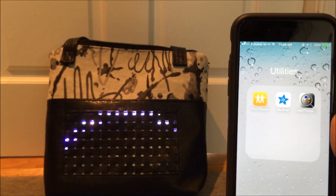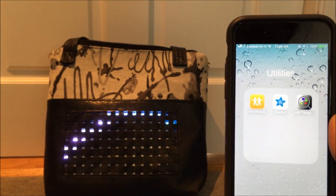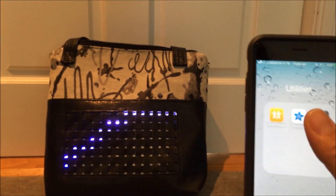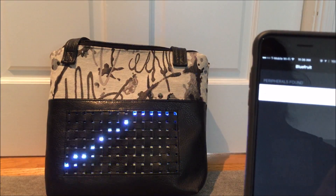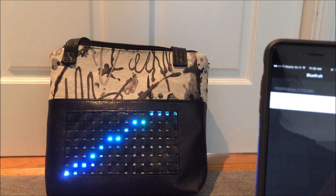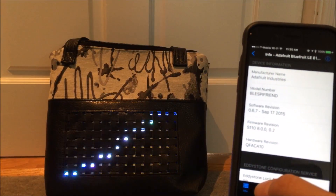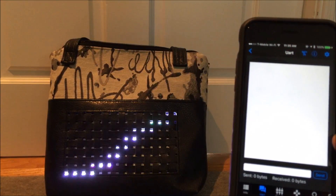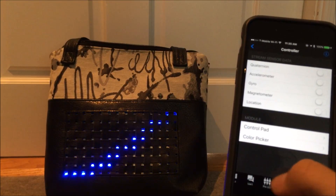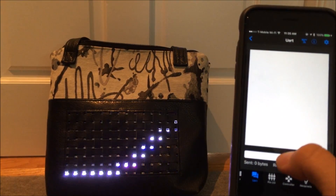One nice feature of using the Adafruit Bluetooth module as the controller is that it can be accessed through the Bluefruit app. I've opened up the app, connected it to the module, and I can communicate via UART — though you can also communicate through other methods like a controller with buttons.